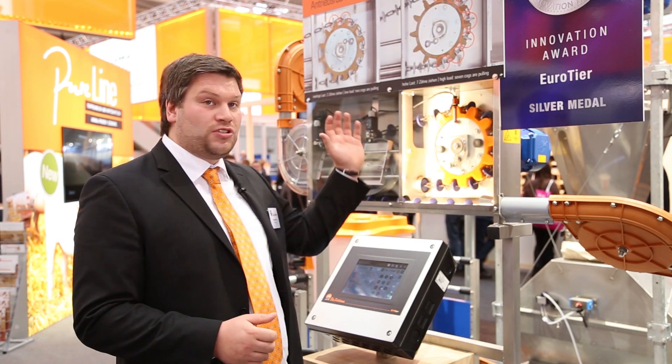This big advantage means that we put less strain on the chain, and in the future we can have longer circuits with the new drive wheel.